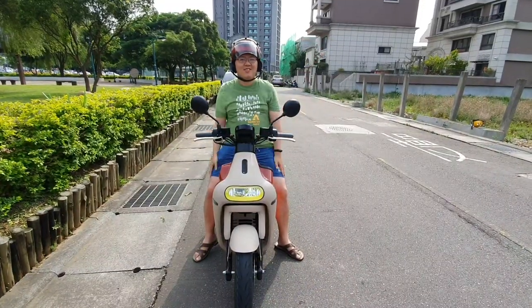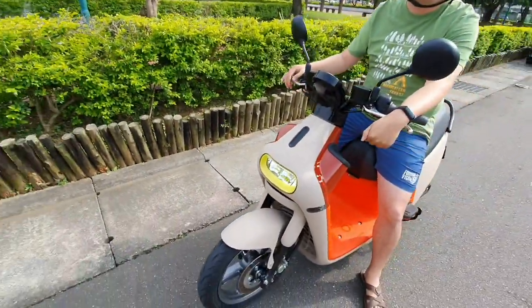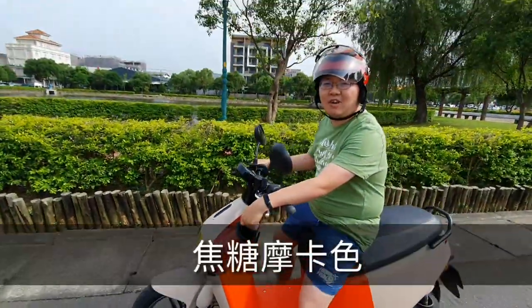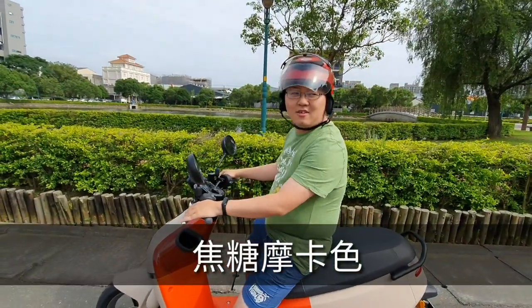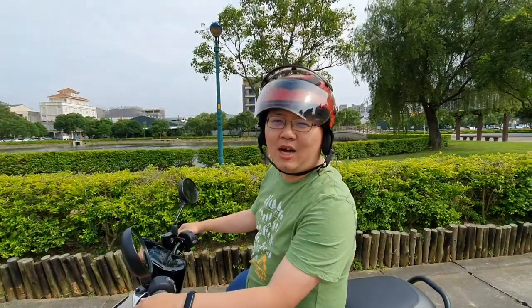Hello, today I'm going to use the Gogoro 3. This is the color of the Gogoro 2 Plus. This is the Gogoro 2 Plus. So the G3 is quite unique.